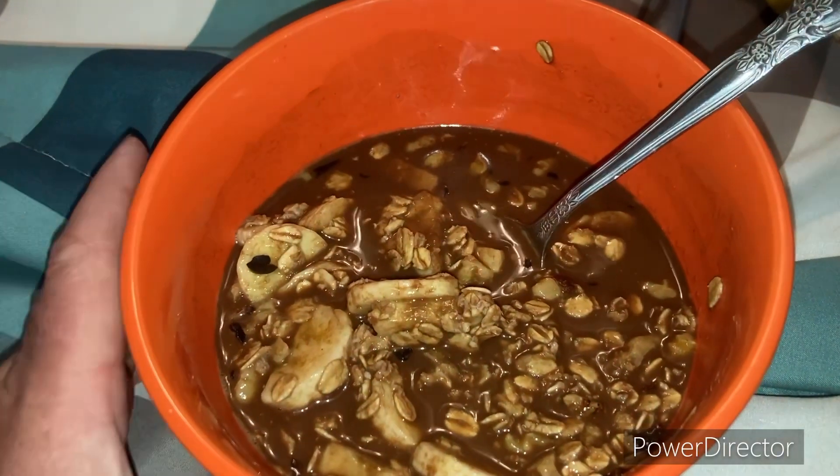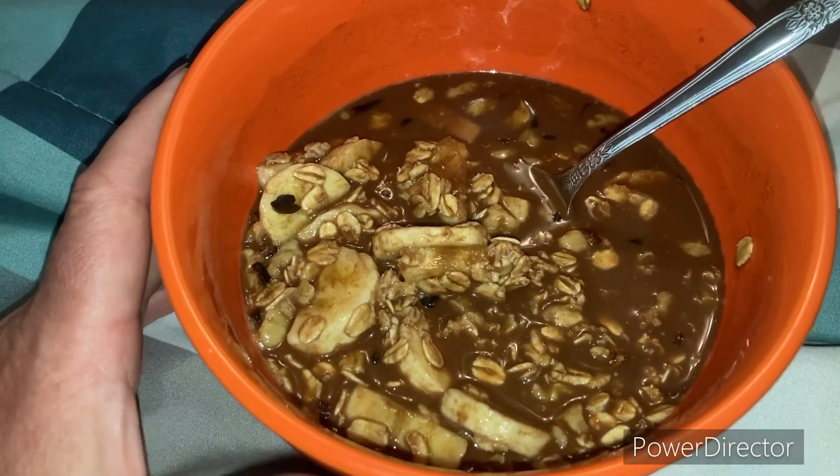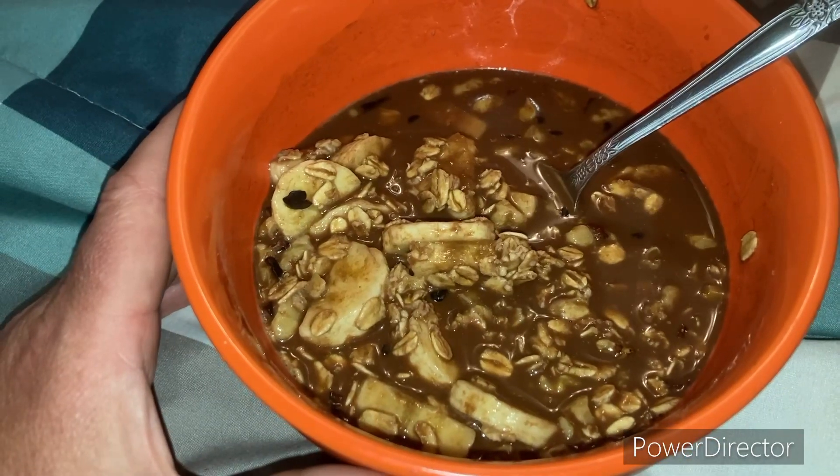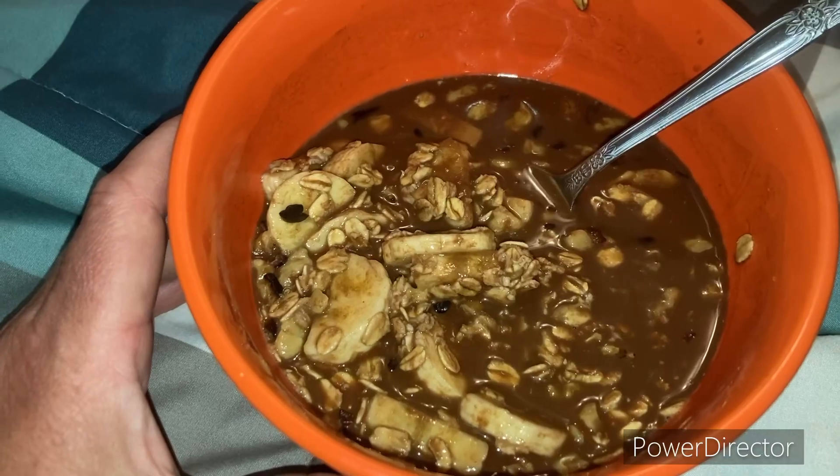I literally just put everything in the bowl and poured hot water in it and I'm just letting it sit and soak up. I've had a few spoonfuls of it already and it's so good — I love oatmeal.